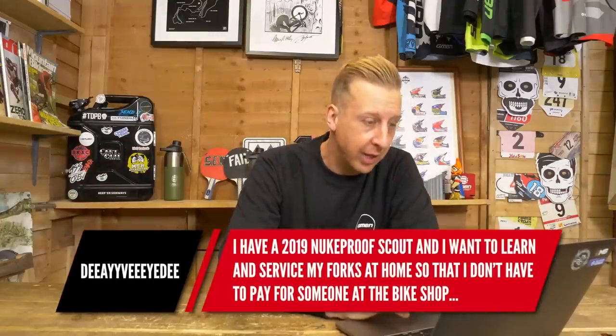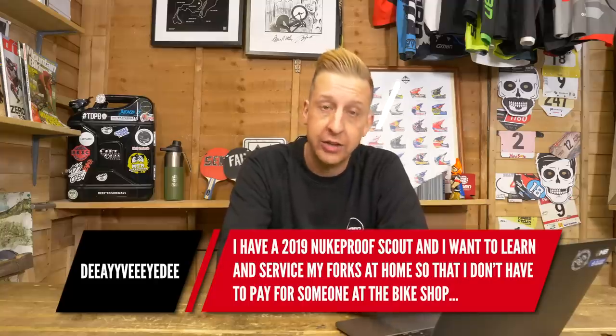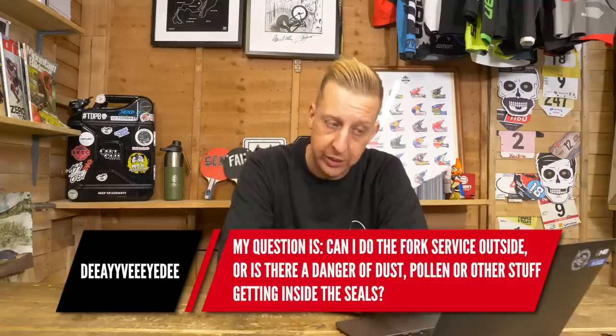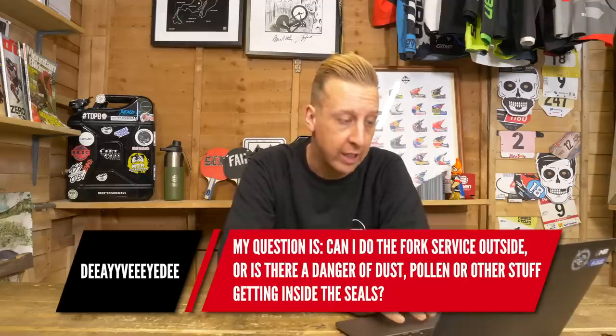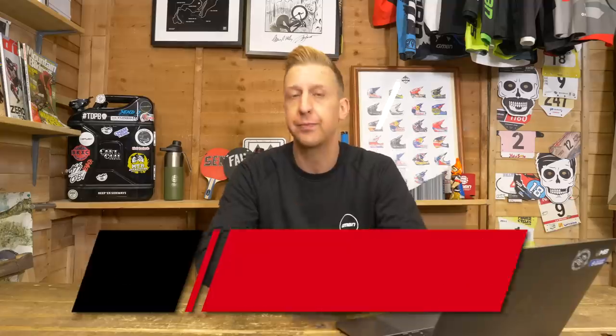First up is from David. He's got a 2019 Nukeproof Scout and wants to learn to service his forks at home so he doesn't have to pay someone at the bike shop. His question is: can he do fork service outside, or is there any danger of dust, pollen, or other stuff getting inside the seals? He doesn't have room to do it inside the house. To be honest, as long as there's no construction work going on with excessive dust, you should be fine.